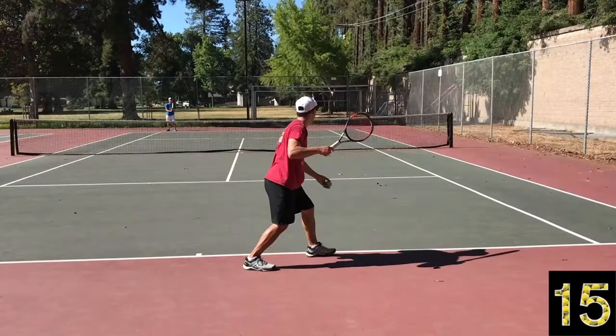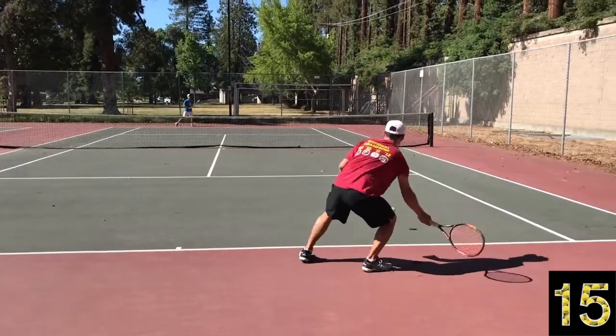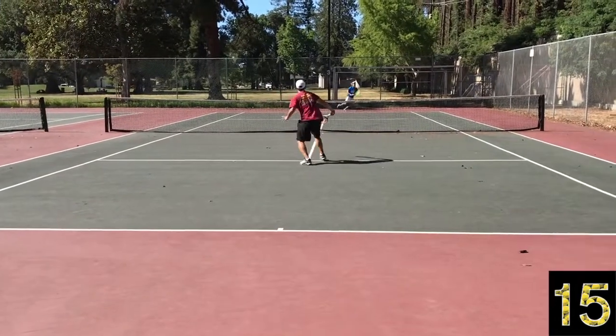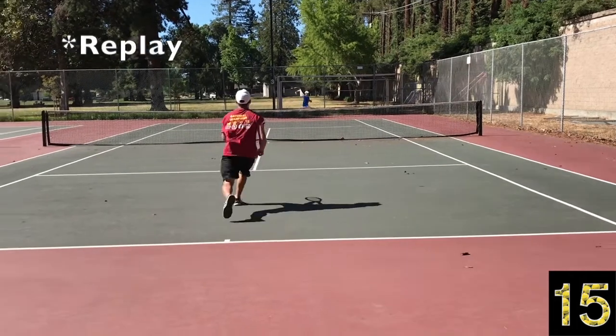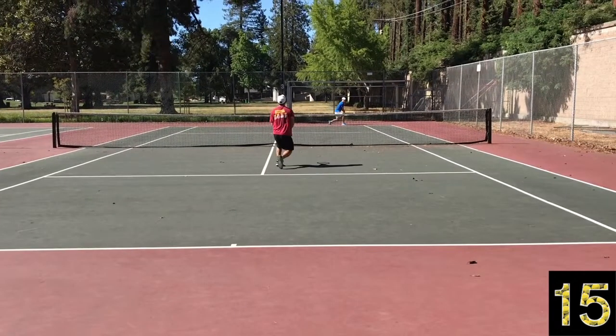One more thing to note when hitting offensive slices: when you can get that low slice down to your opponent's backhand, a one-handed forehand or one-handed backhand has more range in terms of strike zone. But the two-handed backhand — if you get them reaching off balance — is tough, tough, tough to handle with an aggressive slice low to the backhand.